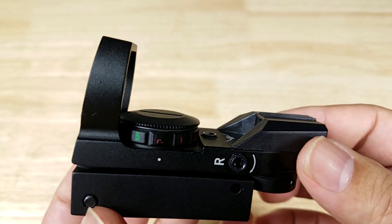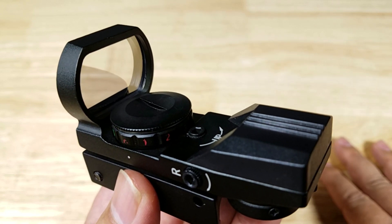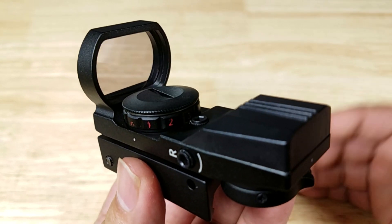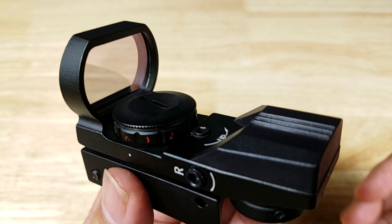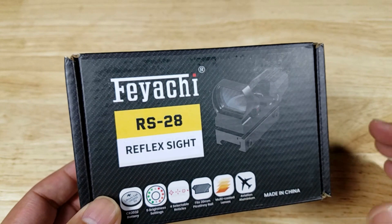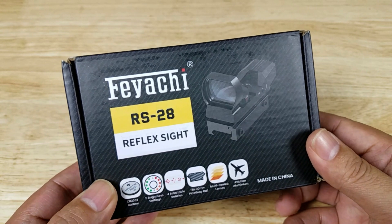My recommended uses for the Feyachi RS-28 are definitely low-recoil, low-caliber firearms: paintball guns, BB guns, airsoft guns, 22LR, 22 Magnum. Calibers like .223, .556, and .762 don't recoil too much, but people tend to shoot those a lot — and remember, this is an entry-level optic. High usage on larger calibers like shotguns will shorten its life. If you want to lengthen the life of this optic, stick to low caliber, low recoil. If you've never had a red dot before and you're not sure if you'll like it, this might be an excellent choice — you can choose between green and red, multiple reticles, and it fits anything with a Picatinny rail.